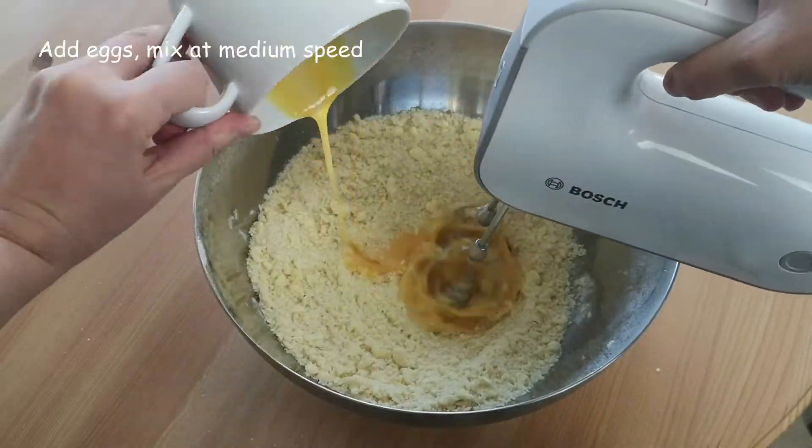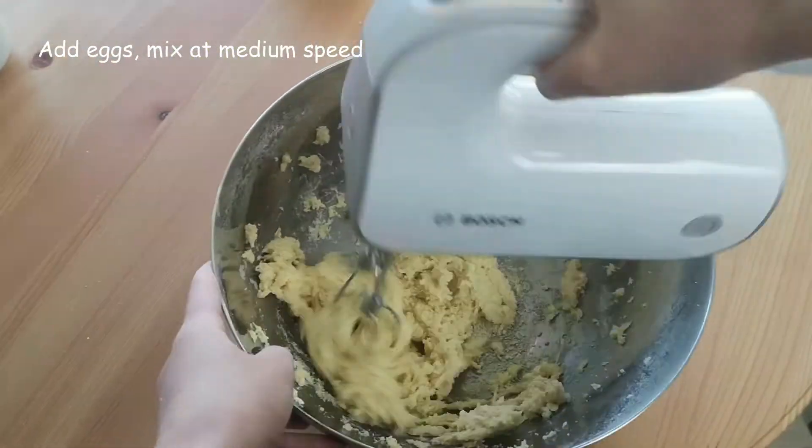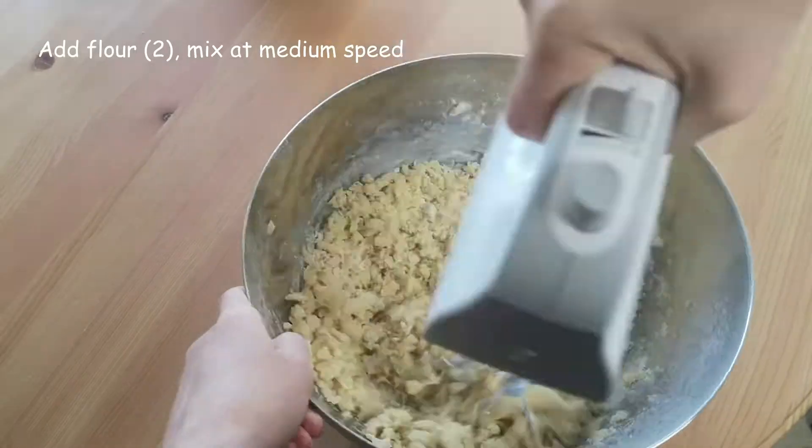When your dough becomes sandy, add the eggs and continue mixing until the dough looks even. Add the second part of flour and keep mixing at medium speed until you see big, even pieces starting to form.